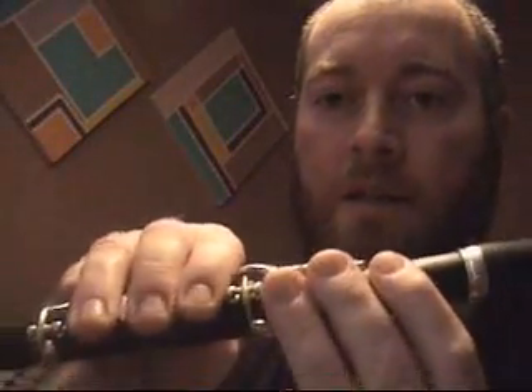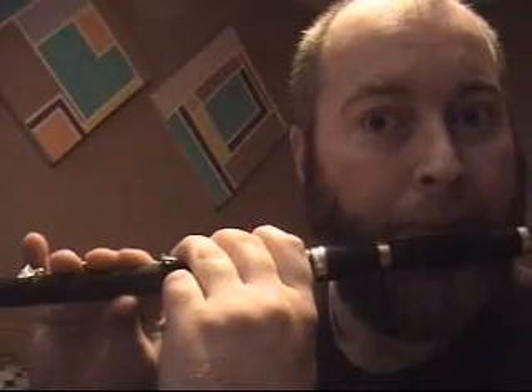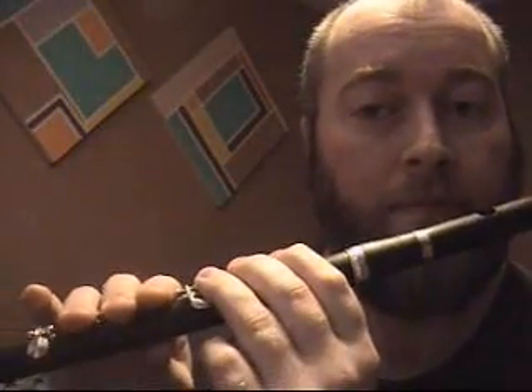The first note you'll learn to play is low D — that's the first six fingers down, and you leave the bottom key off. The next note in theory is D sharp, which is by putting the little key on. For most tunes when you're first learning you won't be playing many sharps, so we won't play any sharps in this tutorial — we'll cover sharps in another tutorial.